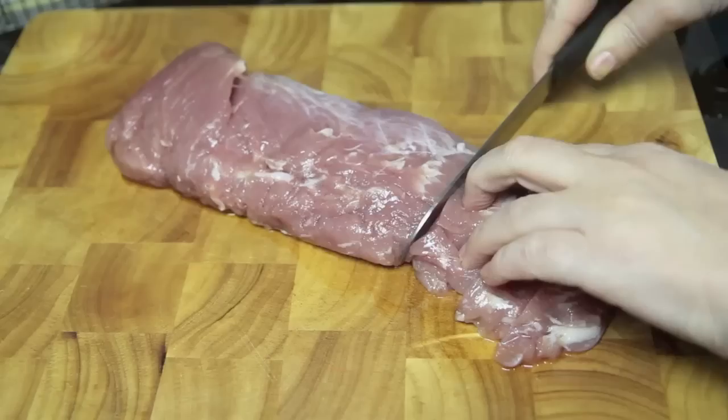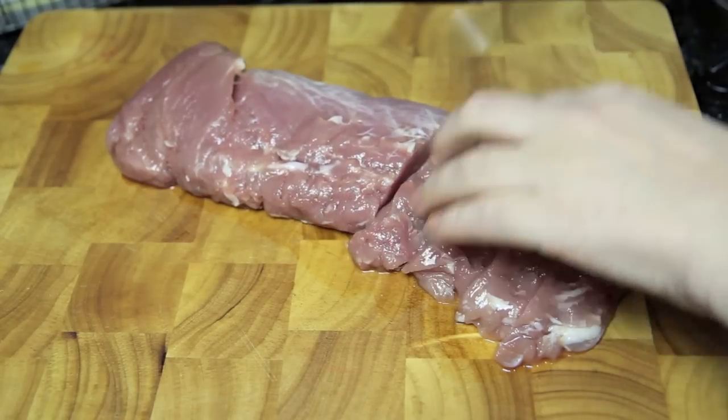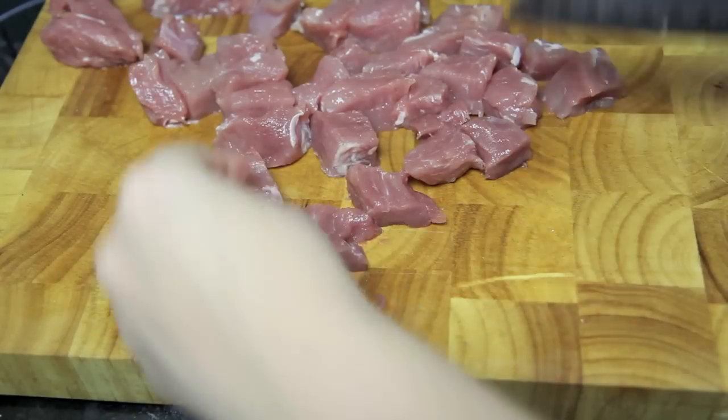Starting off with our delicious piece of pork fillet, we're going to cut that into strips and cut the strips into small cubes.